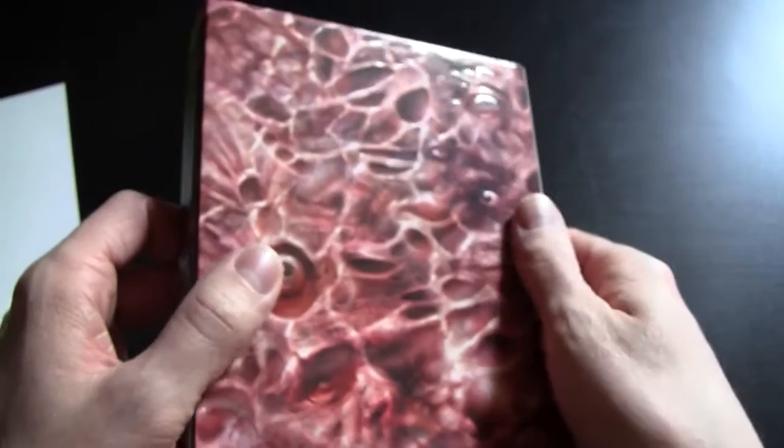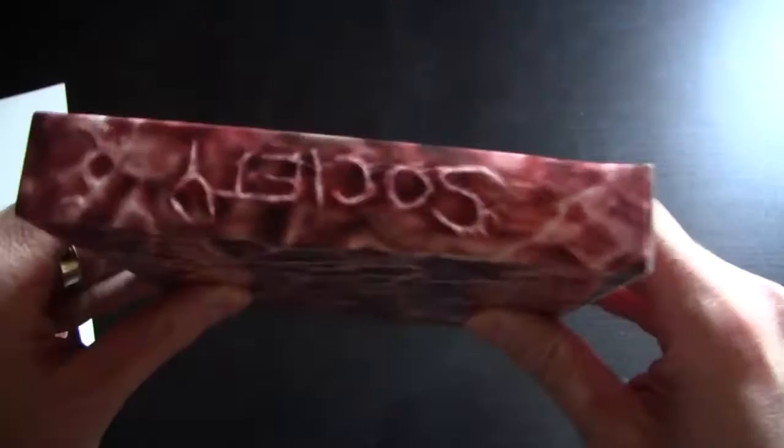Even the spine is embossed — the title there, you can tell that it's raised. And then the back is also embossed. There's a lot of detail going into there — it's got an eyeball there — really cool stuff, and then 'Society' is on the top as well.